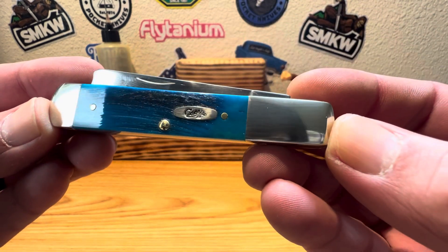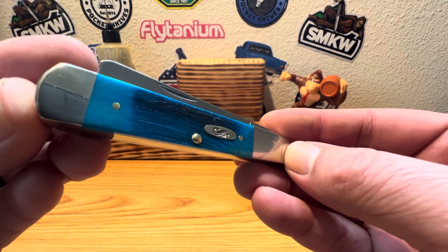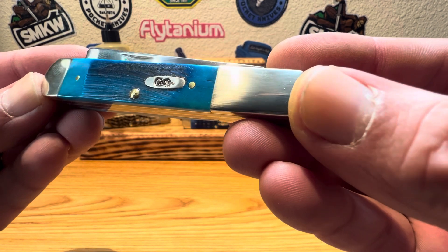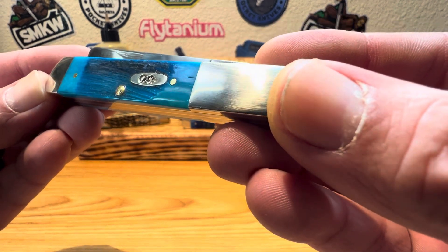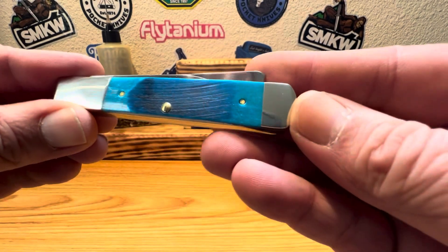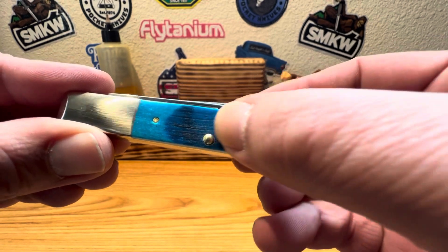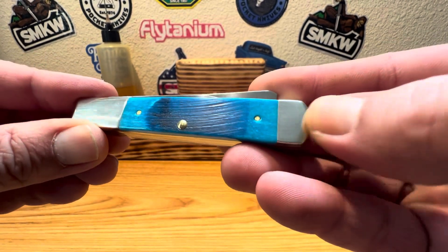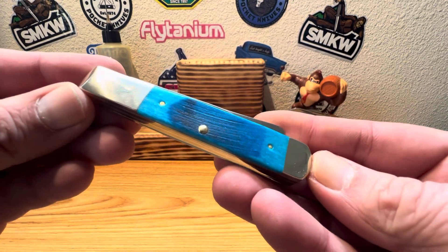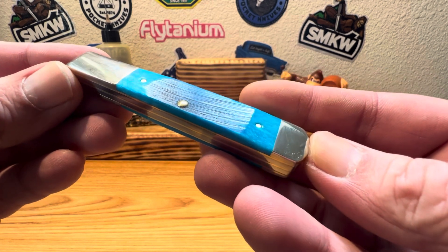Just beautiful. I love how this one has a nice, really dark to light appearance on her. Just absolutely gorgeous. You see on the reverse side a little bit lighter, goes to those nice darks. That Sawcut Bone just feels fantastic. The look of it next to those nickel silver bolsters, I think, really is a sight.